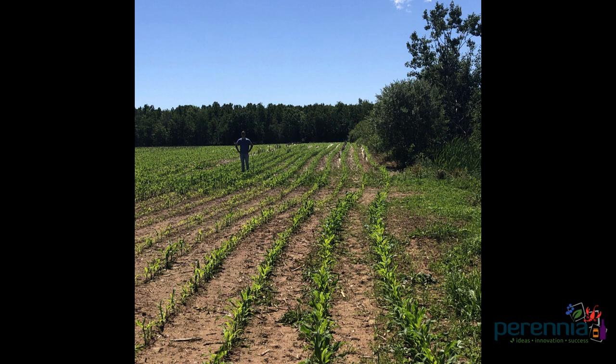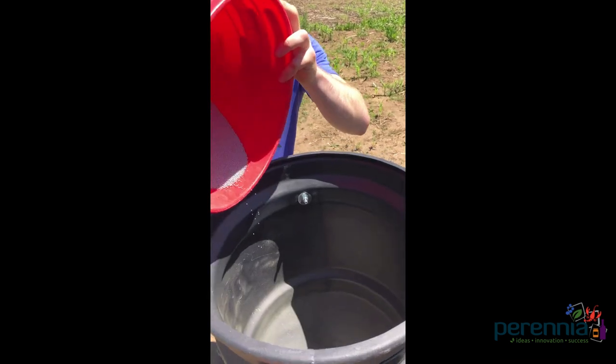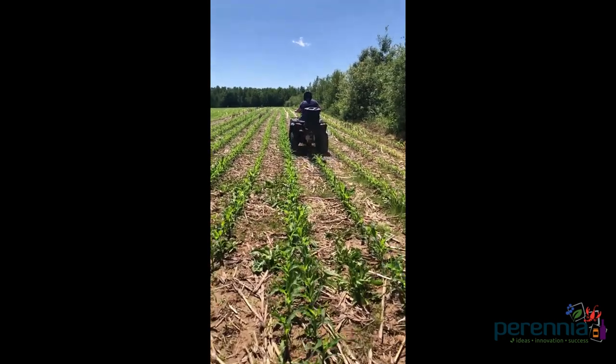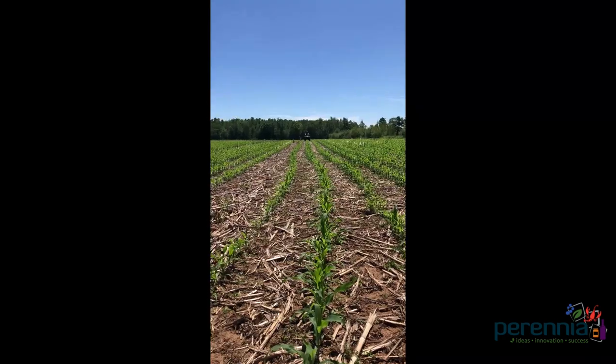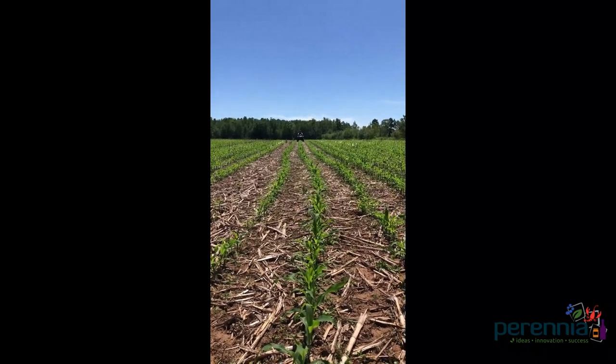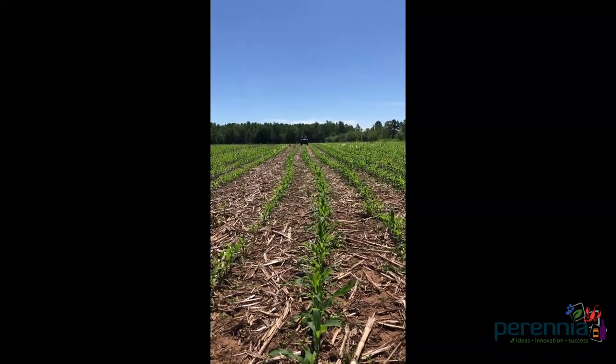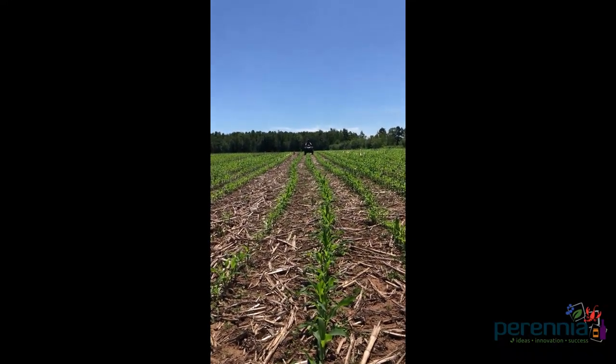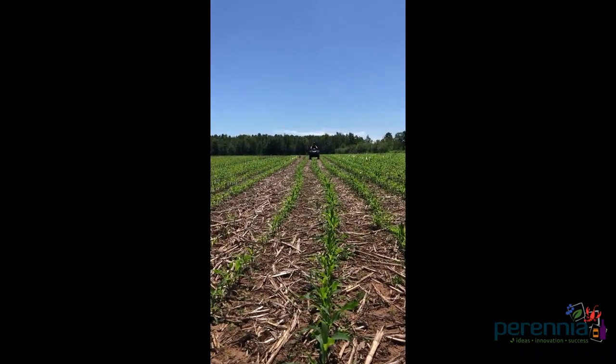We broadcasted several strips of ryegrass, clover, and mixes of the two into a grain cornfield using a four-wheeler and broadcast spreader on June 23rd. The corn was at about the four-leaf stage, and ideal timing would be that four to six leaf stage, about the same as your nitrogen top dress.